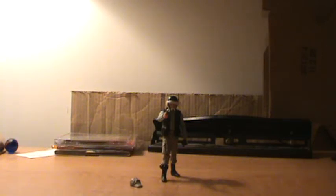Hi guys, it's CEGA7 here with another Star Wars action figure review. Today we're going to be taking a look at some vintage collection figures.